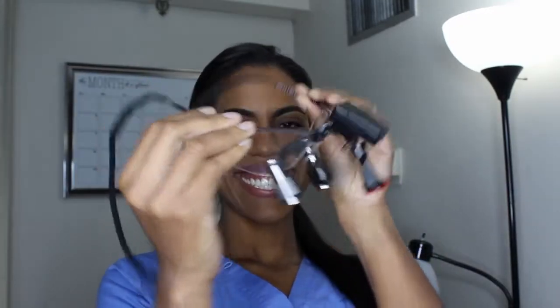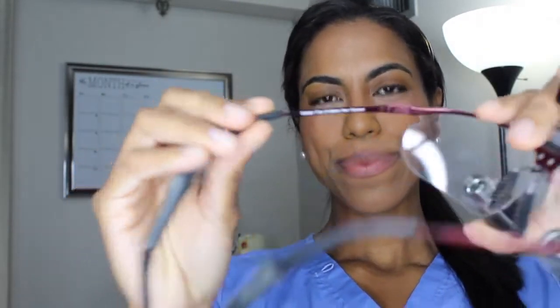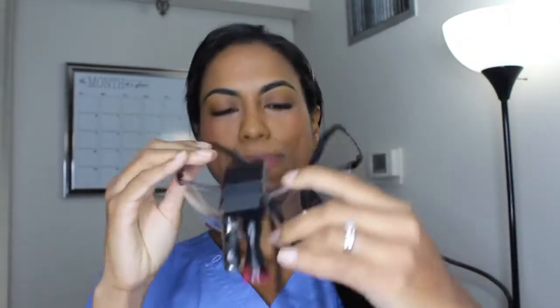QOptics, for example — these are titanium. These are the Eclipse TI by QOptics, and the frame being pure titanium is so incredibly light, it's awesome. That was one of the first things I noticed. If they feel heavy without a light, forget it — you're up a creek because once you put on the light, it already adds weight to that. So that's really, really important.